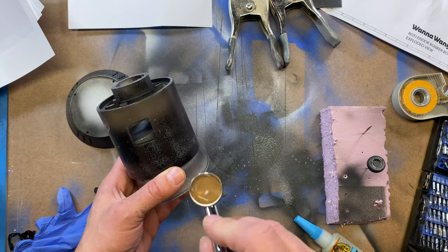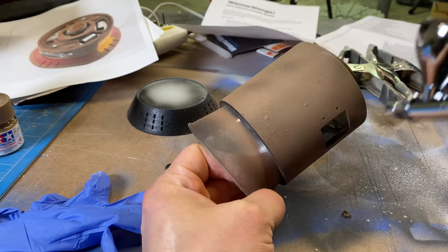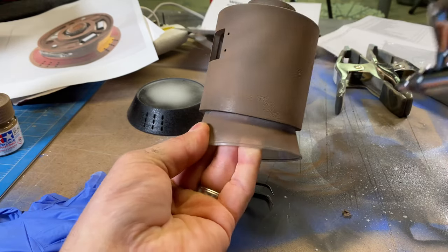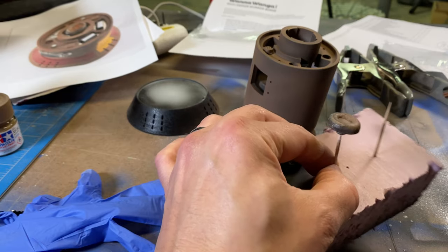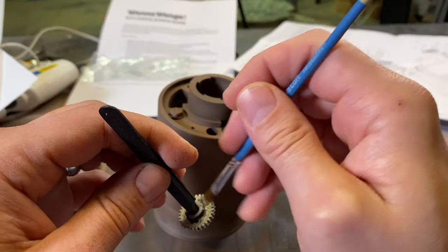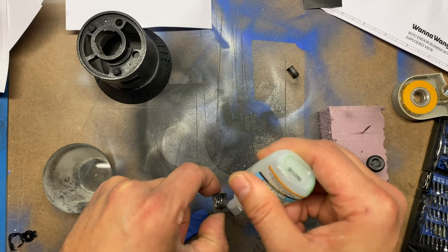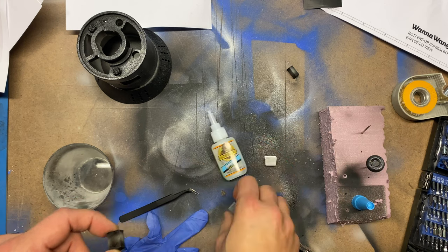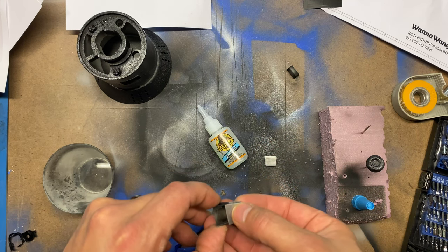I simply followed Roy's instructions and painted with the XF20 Flat Earth from Tamiya. I think it came out great, although the reference photos show the brown has a tiny bit of red to it. I'm okay with my version though. I just used some aluminum rub and buff on the gear dial, then used CA glue on the aluminum wraps over the sliders and clamped them down to get a nice bond.